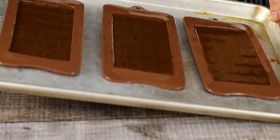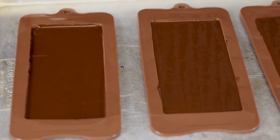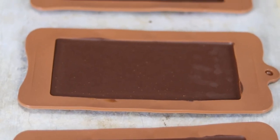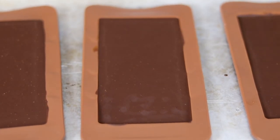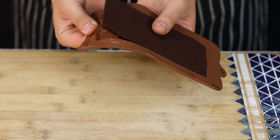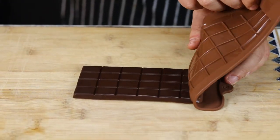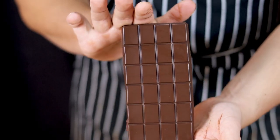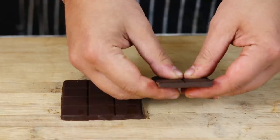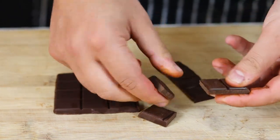Place the molds into the freezer for 30 minutes. Once done, the chocolate looks exactly like what you get in the store — shiny and glossy — and it makes a perfect sound when you break it. It tastes great as well: a rich, full-body chocolate taste. It's worth every second of your time.